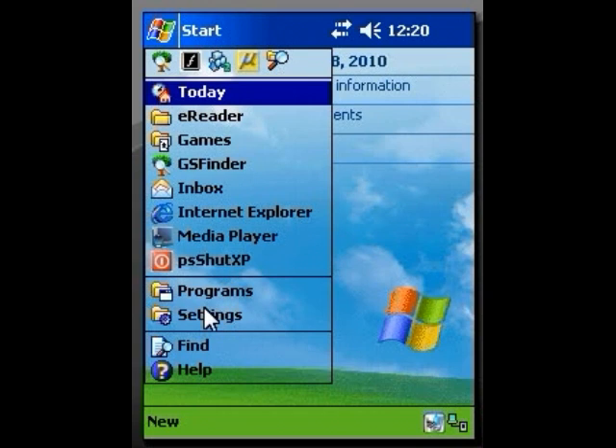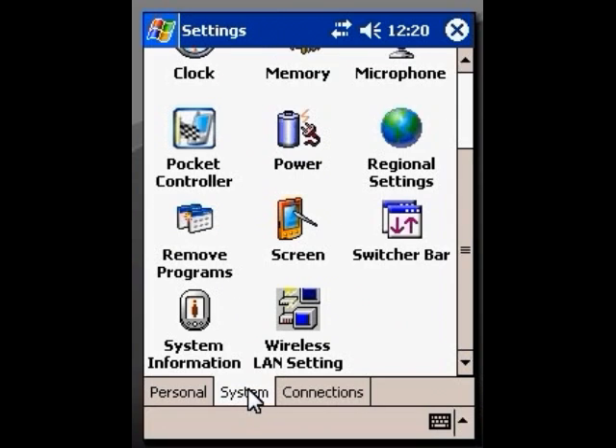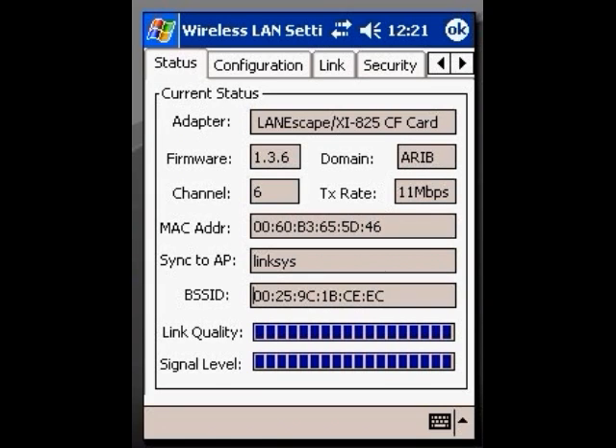We're going to go again to Settings. We're going to click on System this time. Now you'll see at the bottom here this icon called Wireless LAN Settings — we're going to click on that. You can see it's bringing up a box with some tabs. You can see here the link quality and signal strength. We have good signal strength, meaning the card is talking to the machine and the machine is talking to the internet.